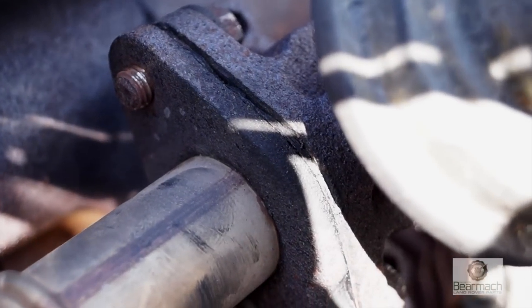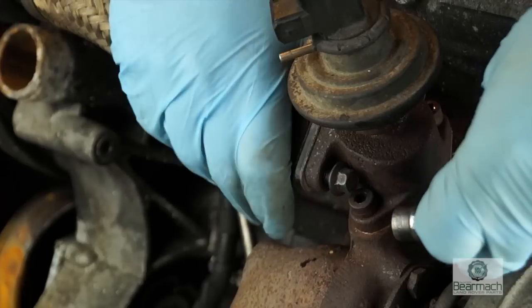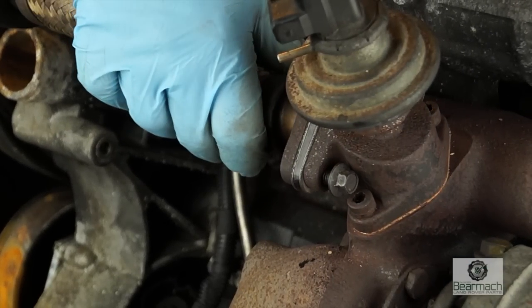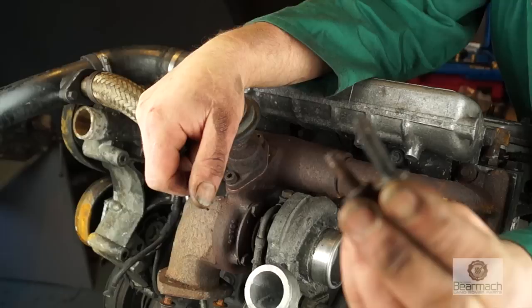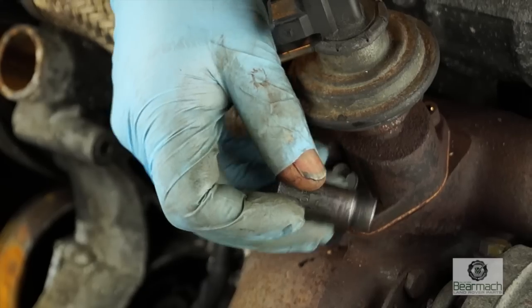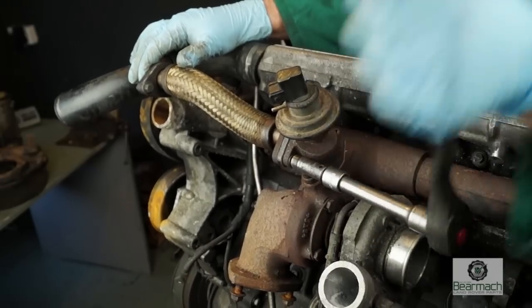You can see the bolts have been undone on this one, which means access is easy. We can put the blanking plate in here — that will stop the gas from coming any further. What you'll need is M8 bolts with smaller heads, and they need to be longer. This way you can easily do it up; otherwise normal M8 bolts will not fit.